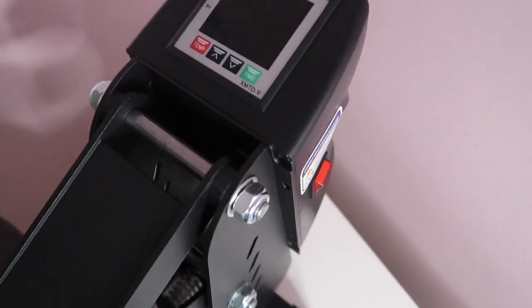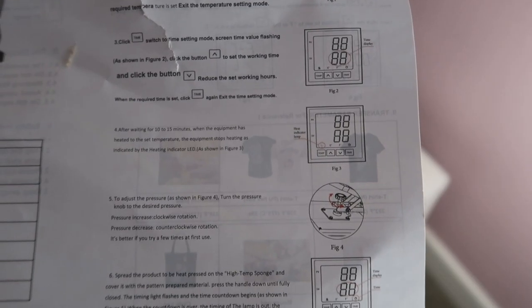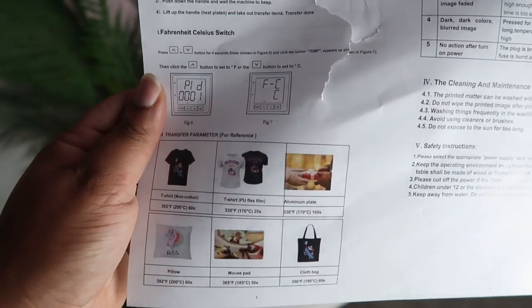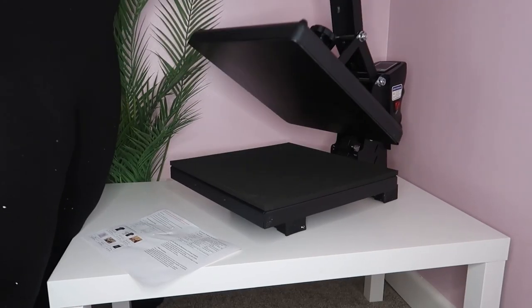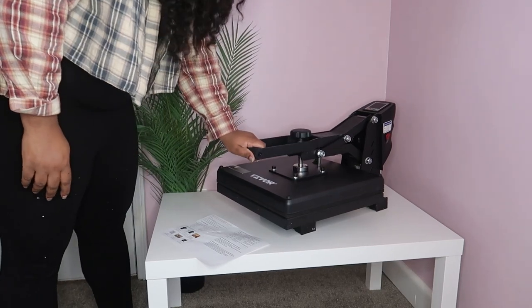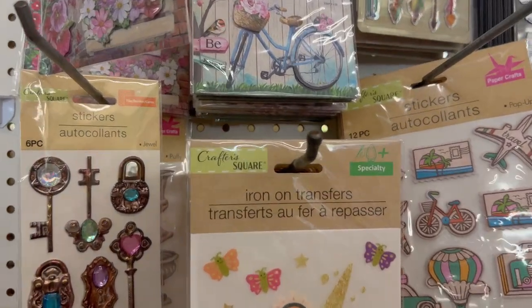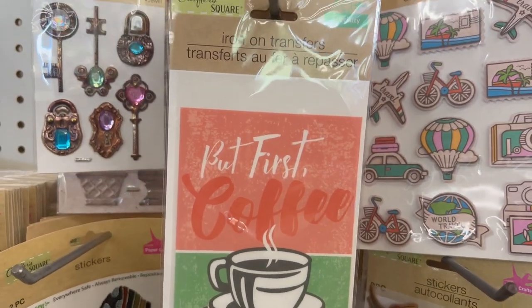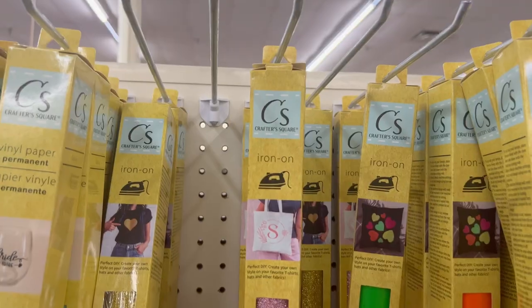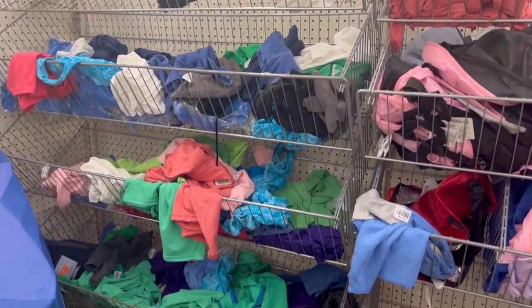It comes with an extremely detailed manual so you know exactly what temperature to set it on and how to use the machine. I tested the lever to see how easy it was to open and close, and it was very easy. I realized I didn't have any material to show you how it worked, so I went to my local Dollar Tree and found some iron-on transfers. I grabbed one along with a t-shirt and headed back to my office.